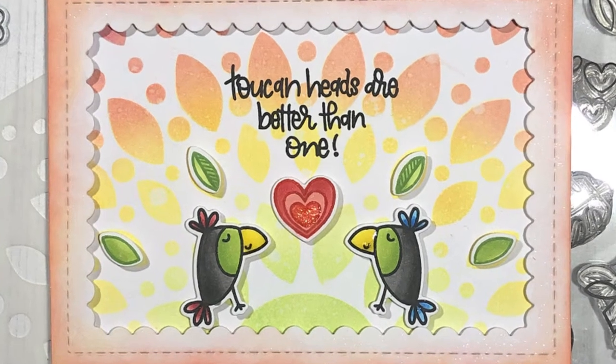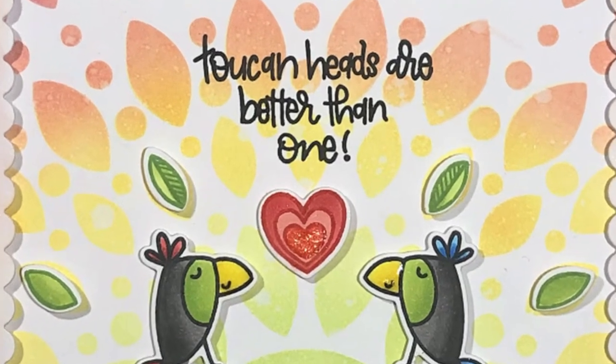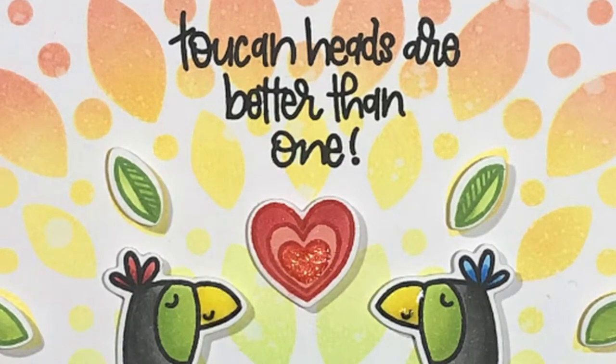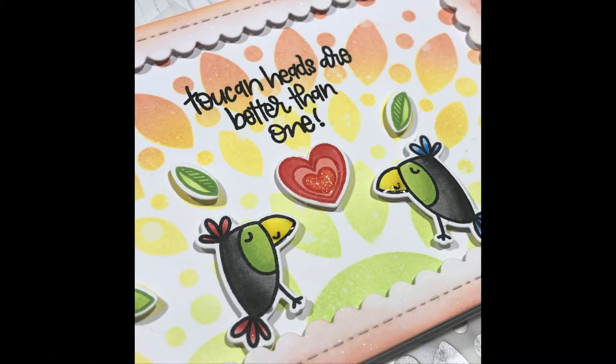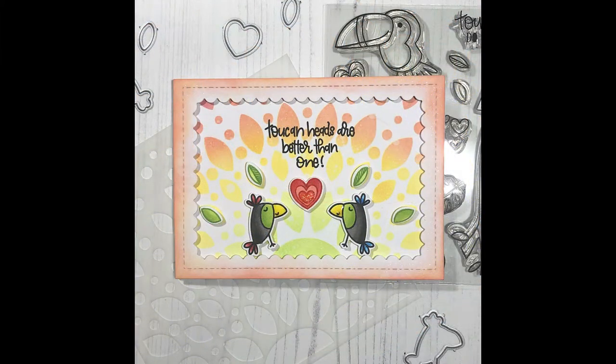Here's the second card. It uses two of the smaller toucans that we coloured up earlier in this video, as well as the heart stamp and some of those leaves. I've used some distress oxide inks to apply colour through the Unbeliefable stencil as the background. I've used the 'Toucan Heads Are Better Than One' sentiment, positioned that above my heart, and then framed all of my images using the Scalloped Frame Border Die from Time4TeaDesigns, available through Create and Craft.